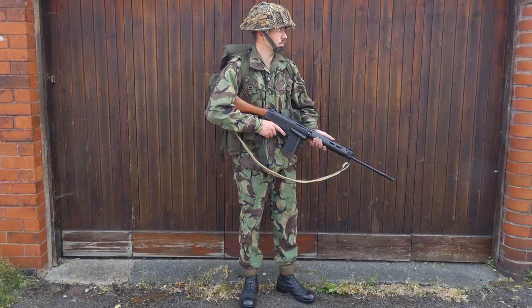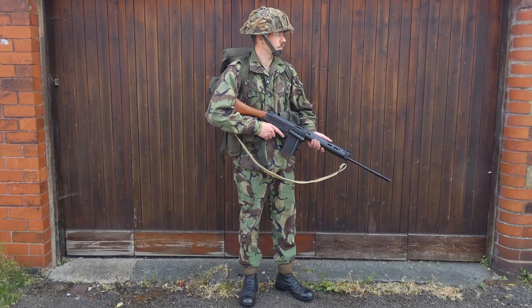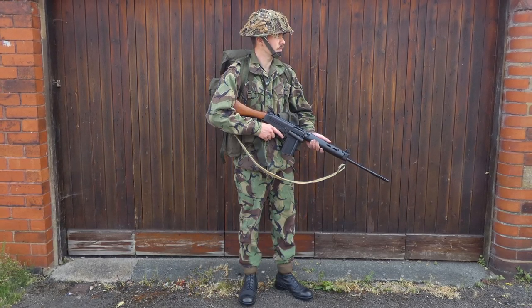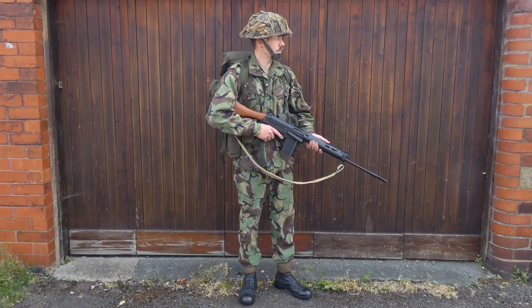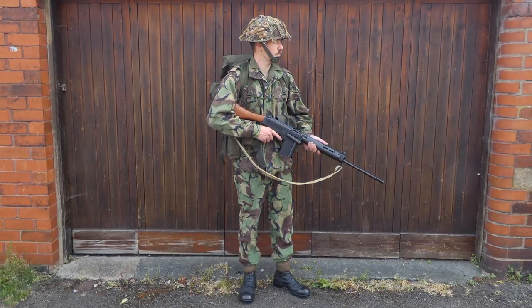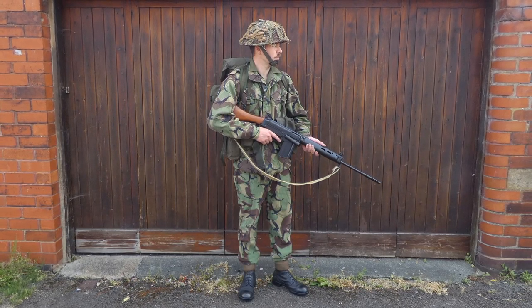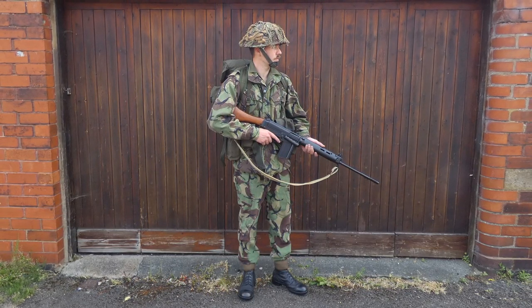The basic uniform consists of the 1968 pattern combat uniform, and this is of course the British Army's first standard issue DPM combat uniform, taking over from the limited issue of the 1960 pattern made in DPM cloth which had appeared in the early 1970s. The 1968 pattern by the mid 1970s was on wide scale issue and the majority of British troops by that point were wearing a camouflage combat uniform.